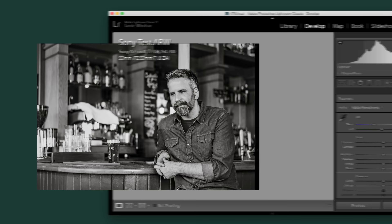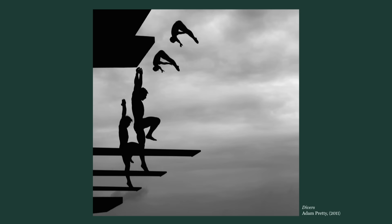Darkness in your images is not something that automatically needs to be corrected. It can be used to evoke atmosphere, to draw the viewer's eye in order to tell a story, or just to simplify a composition. Try using darkness as a canvas to showcase light.